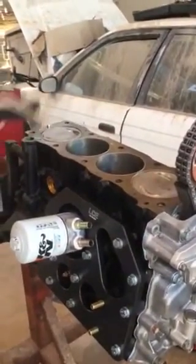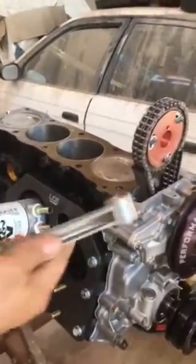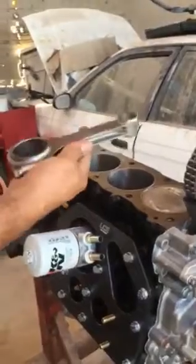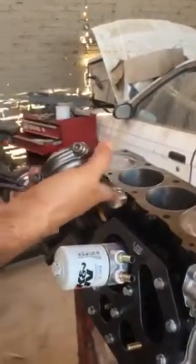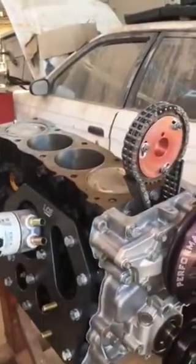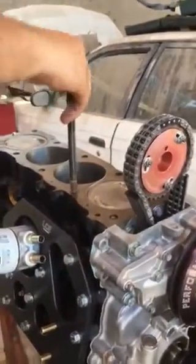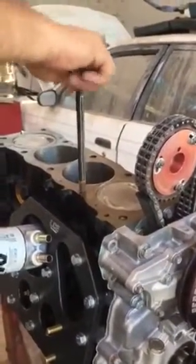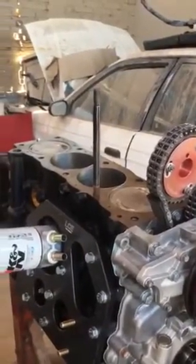Another thing I want to show you is that usually these are the connecting rods we're using for this type of engine. These are Eagle rods with ARP bolts, same as the ones inside. We also use head studs for this — I haven't installed them yet, but those are the ones going in.